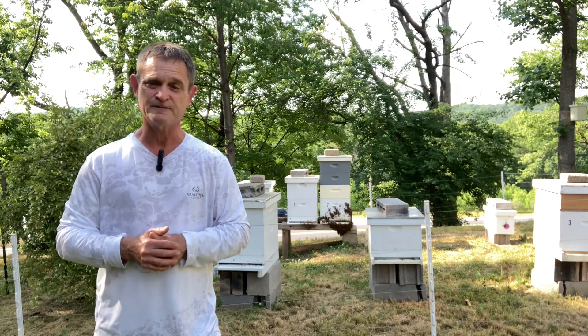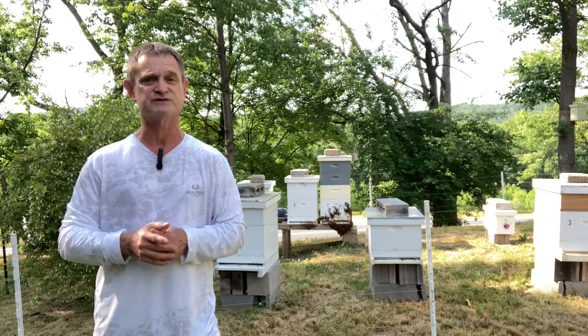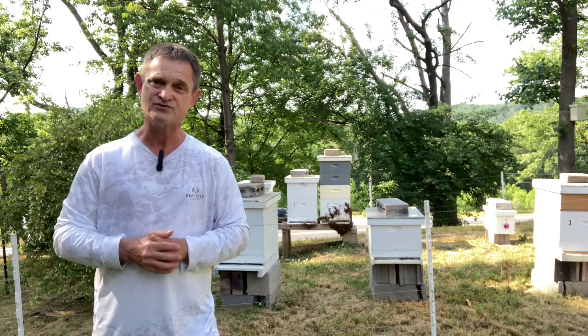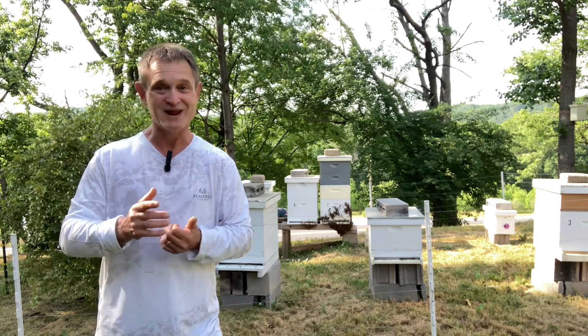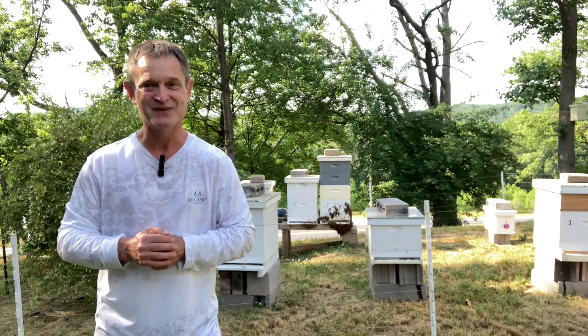I'm so glad you joined me today. If you learned something today and you like videos like this, I'd sure appreciate it if you would smash that like button. And while you're at it, why don't you go ahead and subscribe as well — then you'll be notified when I post new content. And now there's only one last thing to say: as always, thanks for joining. Happy Richard.